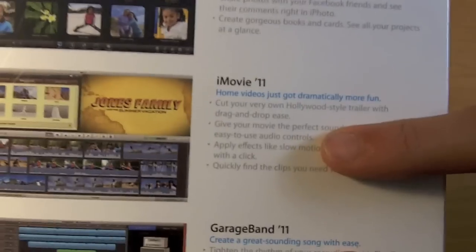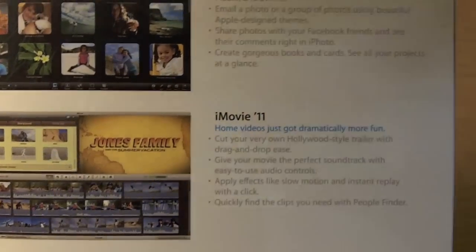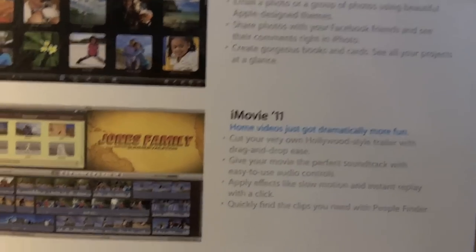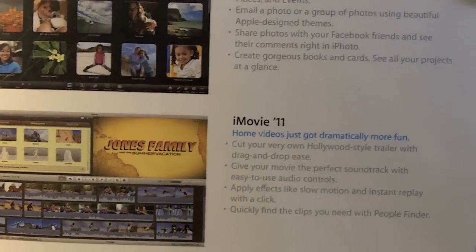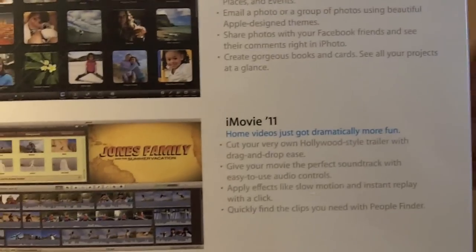For iMovie 11 the main thing is trailers, so you can create really great Hollywood-like video trailers for all your movies, and also there's some added ability for audio effects and audio controls.